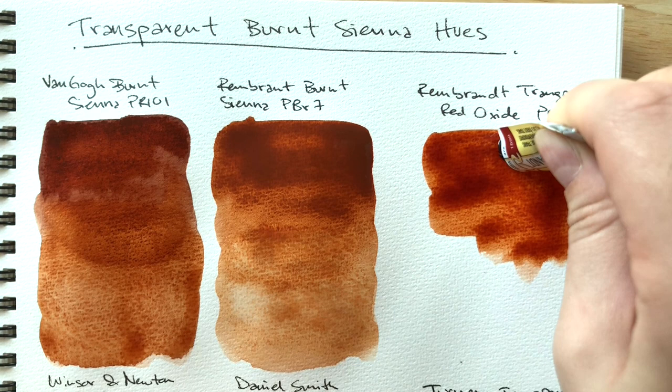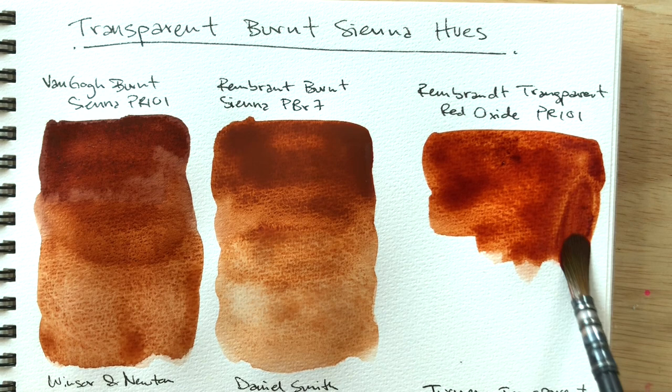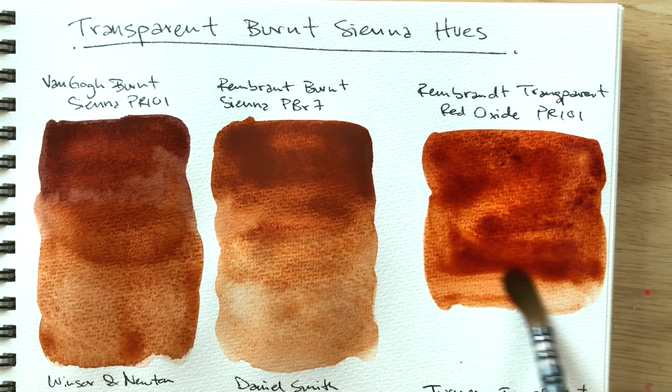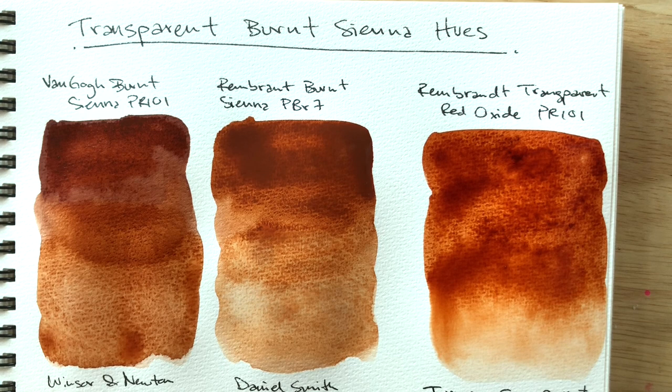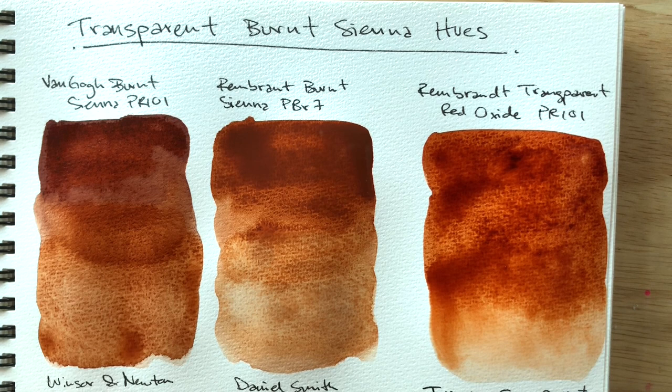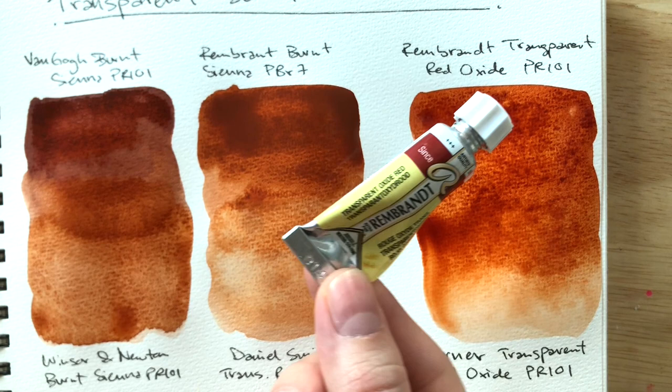Now we have Rembrandt transparent red oxide. It doesn't feel like an earth color to me — it's just transparent. If you want a burnt sienna color but without the earthiness and with the orange glow, try Rembrandt's transparent oxide.